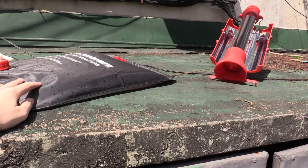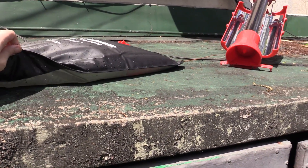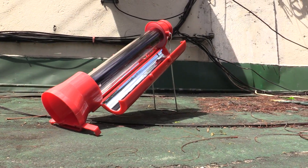Now we've got the solar shower and the solar kettle both sitting in the sun. I've got the black side of the solar shower facing up because that attracts more sunlight — it's clear on the other side. We'll leave these here in the sun for 30 minutes or an hour.